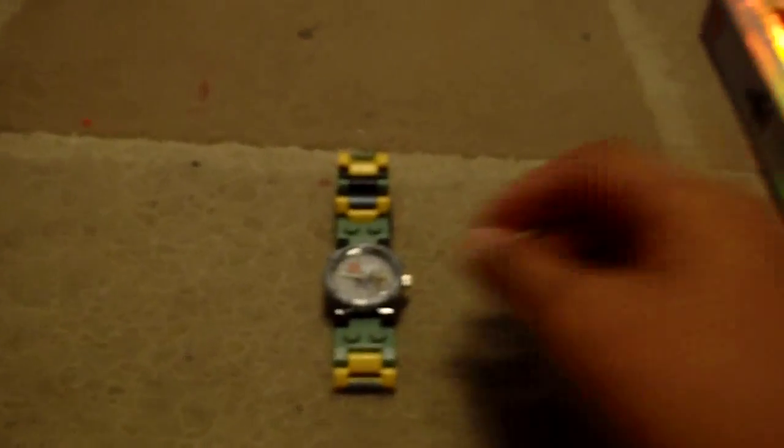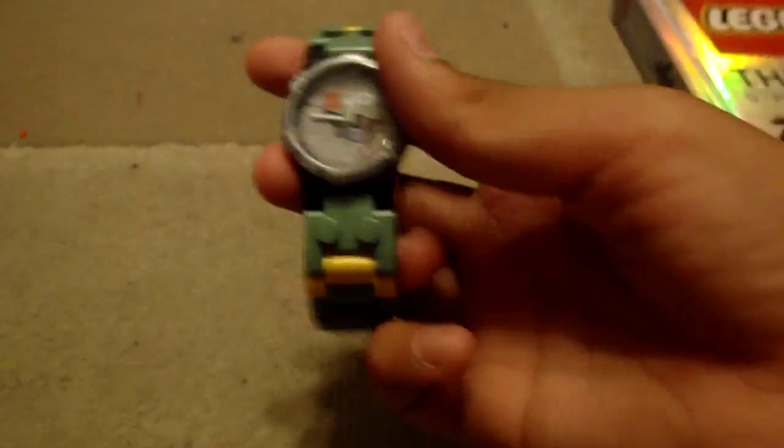Hello and welcome to the Lego Review with DinoGuy. Today I'll be reviewing a 2012 Lego watch. It comes with a Boba Fett. This is the watch.